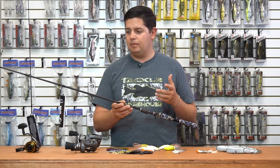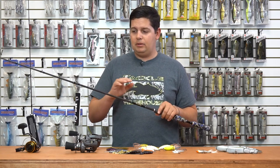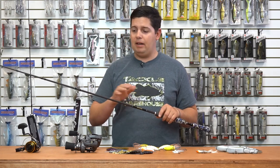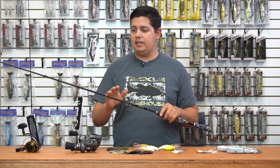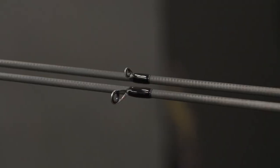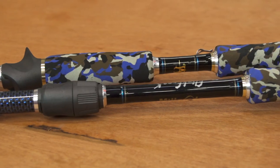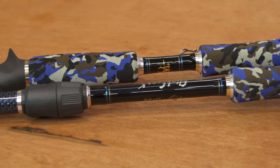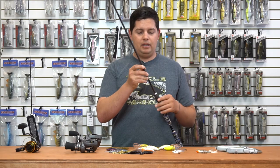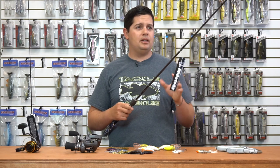All the actions are custom blended and tuned — bait-specific style actions — so they have a perfect rod lined up for every style of bait out there. Other features include Fuji K-Series semi-micro guides, custom hook keepers, and a great warranty for original owners.